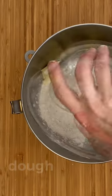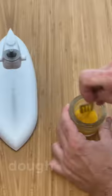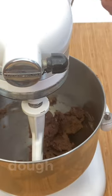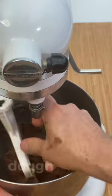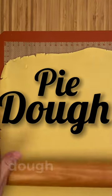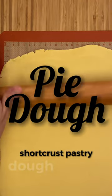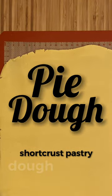For the chocolate version, the steps are exactly the same. For other making options, please check out the pie dough tutorial, the section dedicated to shortcrust pastry — the link is in the description of this video.